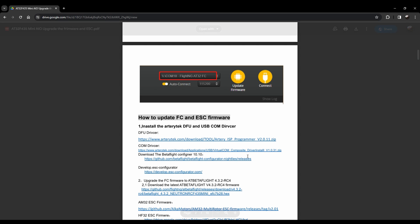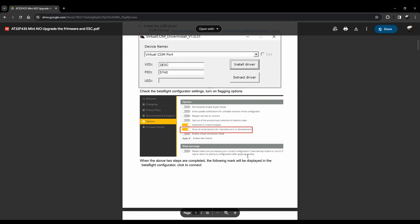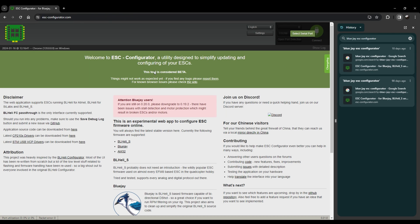As for how to update or edit the ESC firmware, you just use the AM32 configurator. If you plug your flight controller in, you can adjust all of your parameters. Since it runs AM32 ESCs, that's really all there is to say about configuring the flight controller. Now let's talk about how this thing actually flies.